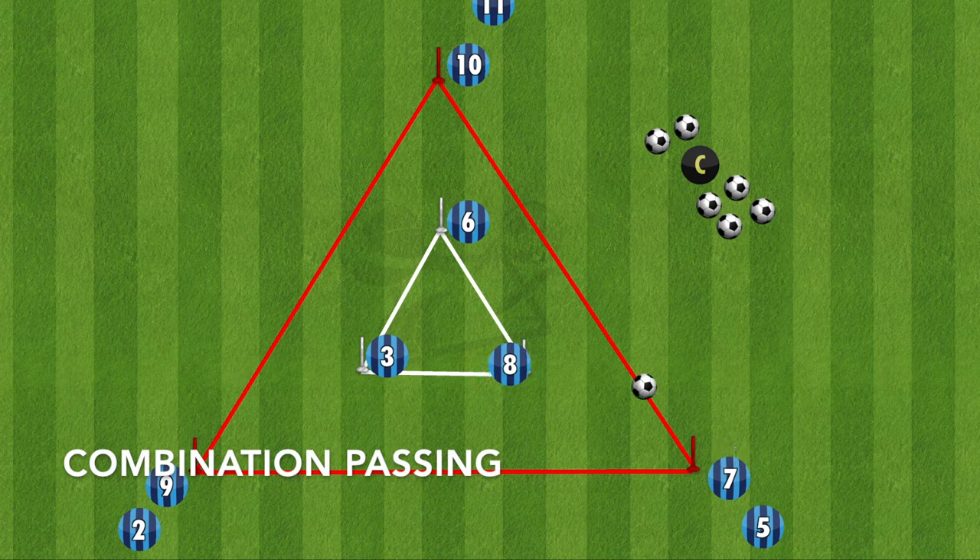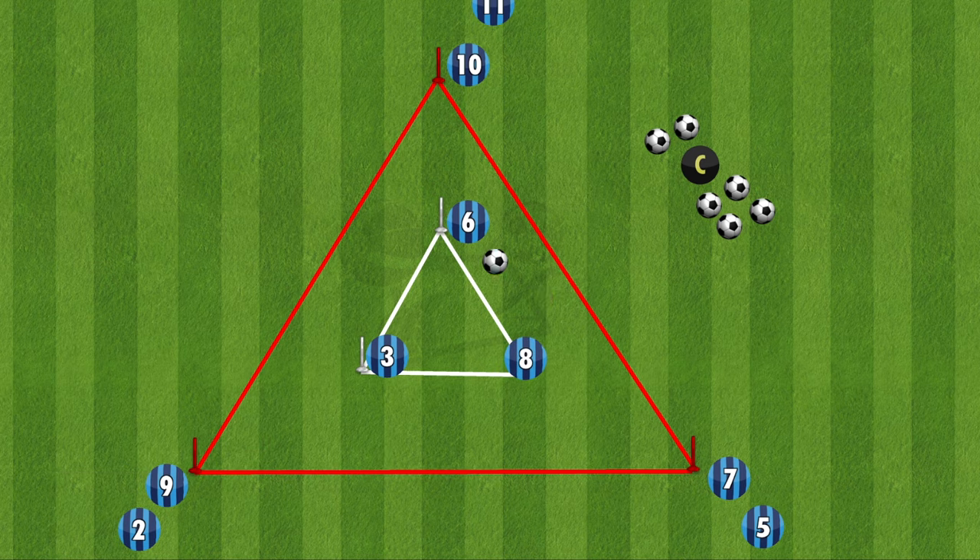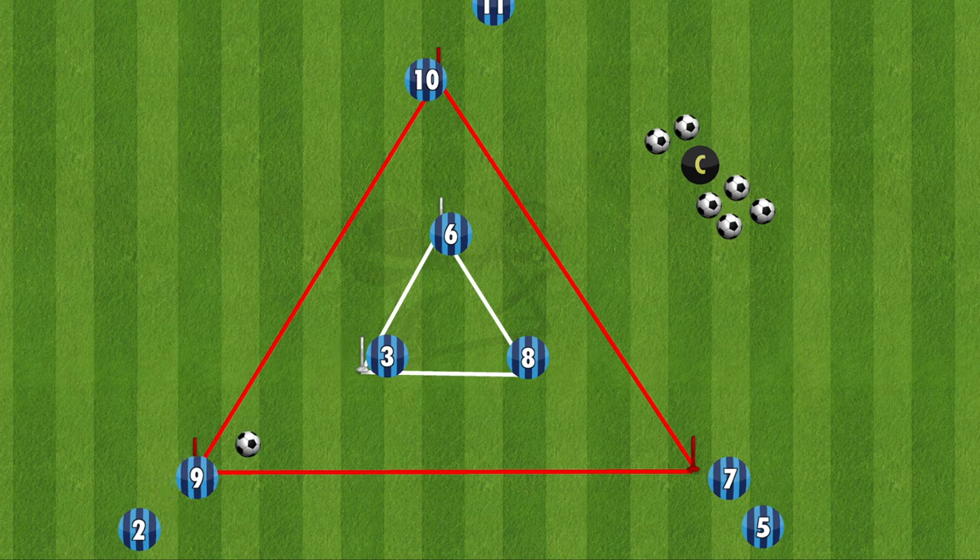The third variation is a combination passing: number 7 plays it across to number 6, who lays it off short for 8, and then 8 plays it to the next point, and this will continue around the triangle. For this one you can have the players follow their pass, or you can leave them where they are, like in this example.